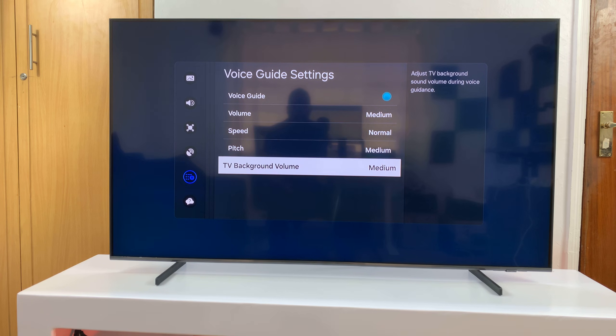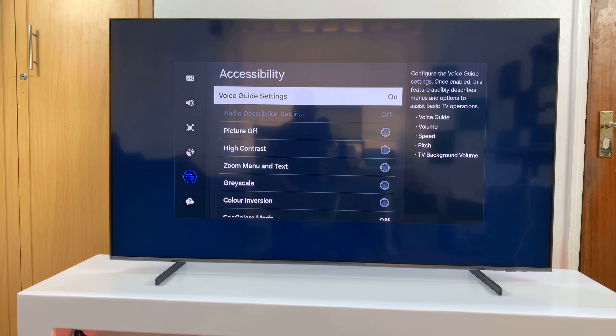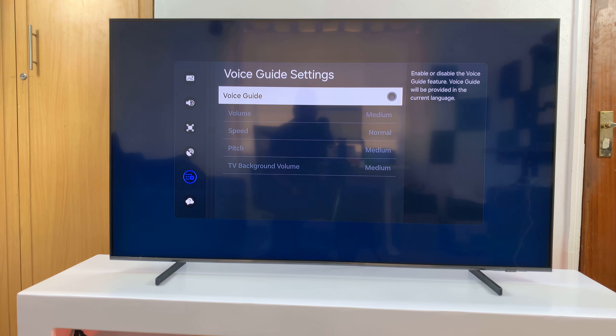That's basically it — that's how to use and customize the Voice Guide settings on your Samsung Smart TV. Thanks for watching, comments and questions down below, and good luck.